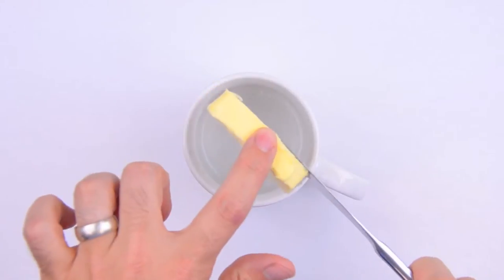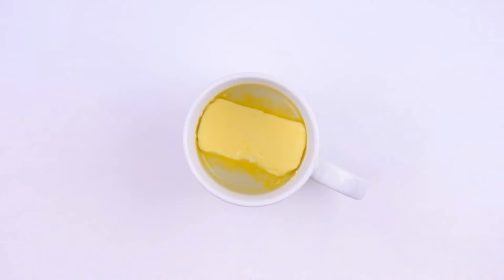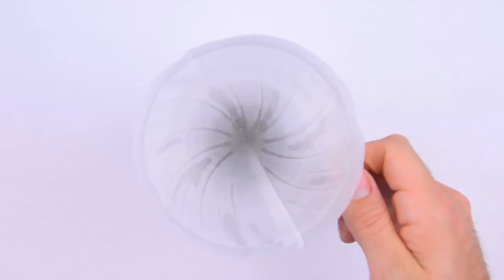Next, we'll add 2 tablespoons of unsalted, grass-fed butter. I'm using Kerrygold. If this is your first butter coffee, maybe start with just 1 tablespoon of butter. Then we'll add 2 tablespoons of MCT oil, which is just a mix of coconut and palm kernel oils. If this is your first butter coffee, definitely start with just 1 tablespoon of MCT oil.